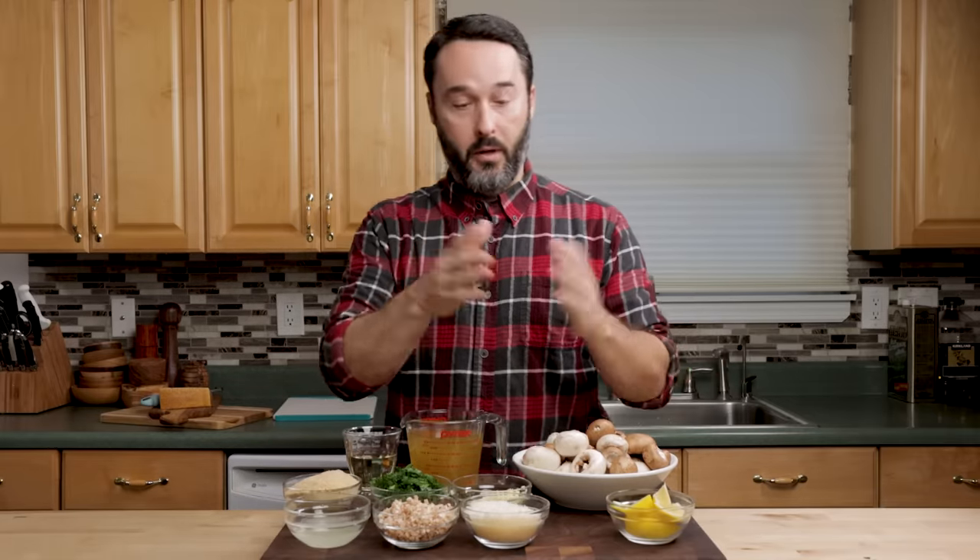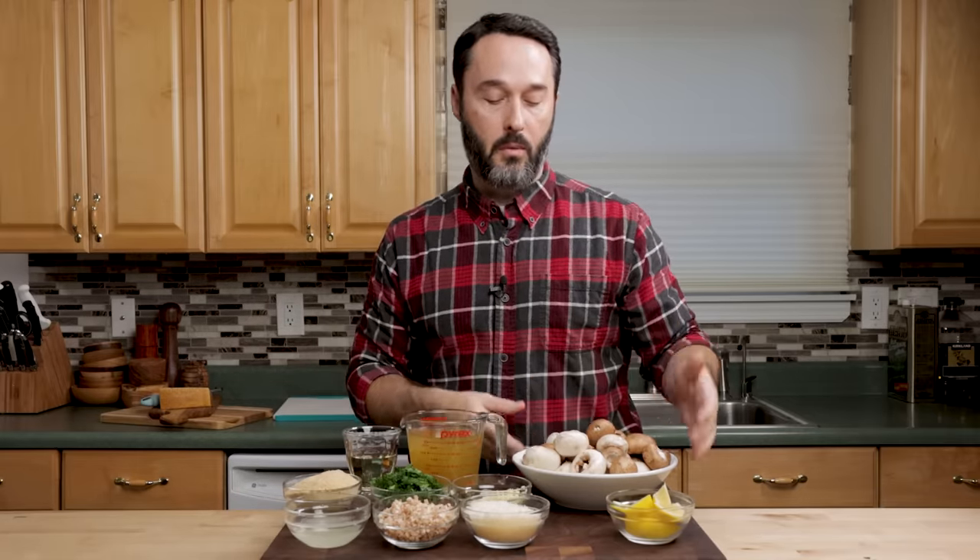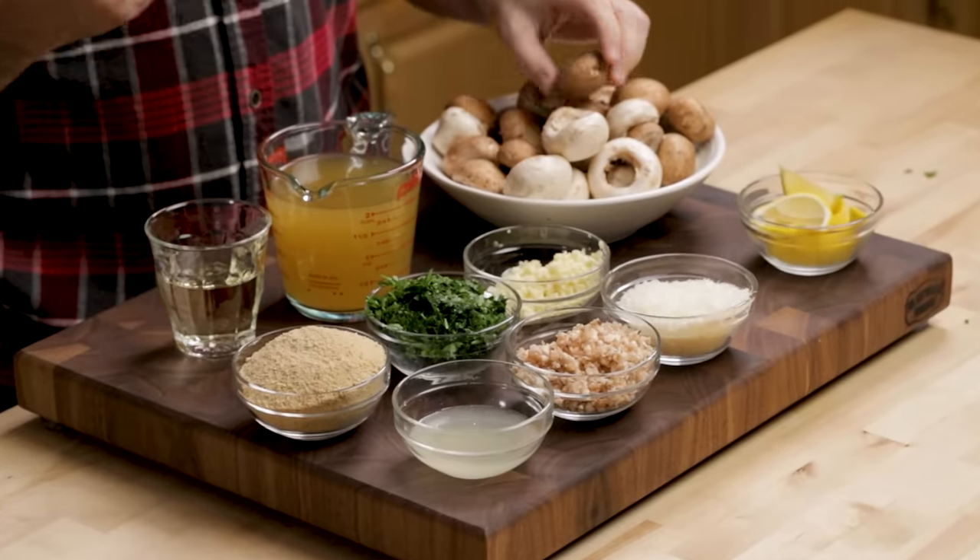I always like to go over the ingredients. I always tell you, I hope it's not formulaic, but I really do think that this helps you make the dish the best. I have 24 ounces of mushrooms, so one and a half pounds. I just have an assortment of white button mushrooms and baby Bella, or cremini. They're the same mushroom. They're just different colors.